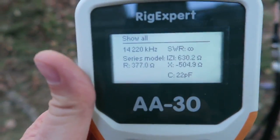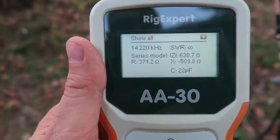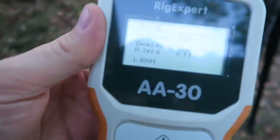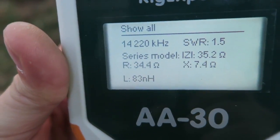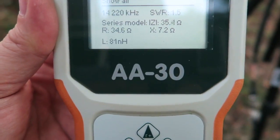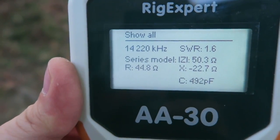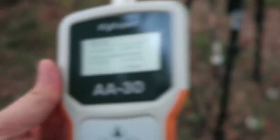At initial setup with no adjustments, the SWR is infinity and all other readings look bad. I tried moving the coil up and down, and got SWR down to 1.5, reactance at 7.2 ohms, and impedance at 34 — not horrible. You're not supposed to require a tuner. I also tweaked the counterpoise but it didn't make much difference. Ended up at 1.6 SWR with slightly better impedance but reactance went up a little.